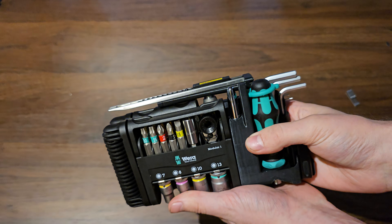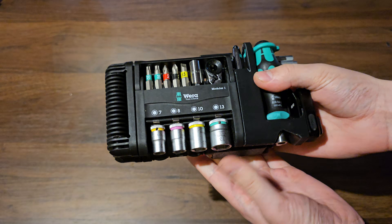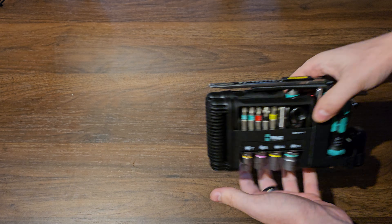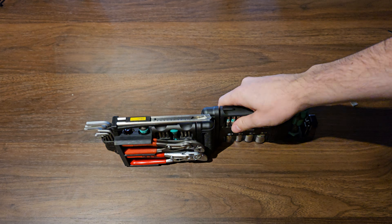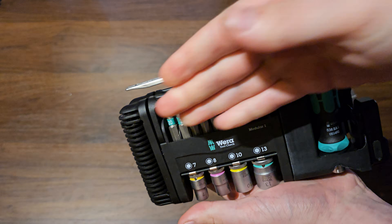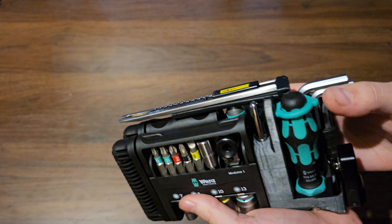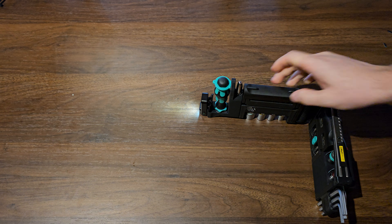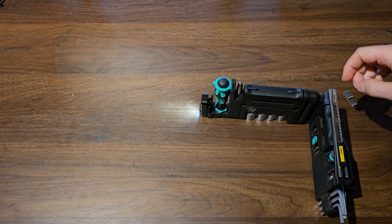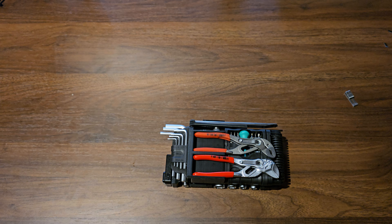The nice thing about that is that it still is very compact. All the modules end at a specific height, everything is flat so it can stand on its own — or if you want to have it stand upright, it can do that too — while still having easy access to all the different parts of the tool check. You can also use the LED light while standing it somewhere if you can't use the clip or the magnetic bit. Thank you for watching and I hope you have as much fun with the Toolcheck Modular as I have.